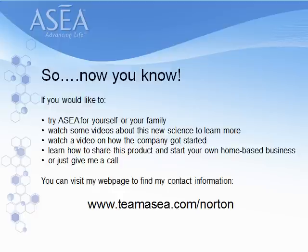I hope you got the gist of the message and the importance of ASEA — our ability now to create these tiny molecules, put them in our body, and have them build big, strong clean-up crews right inside the cell. If you'd like to try ASEA for yourself or your family, watch videos about this new science, learn how the company got started, or learn how to share this product and start your own home-based business. Visit my webpage at www.tmosia.com/Norton for my contact information. Thanks for listening in — I hope it was helpful.